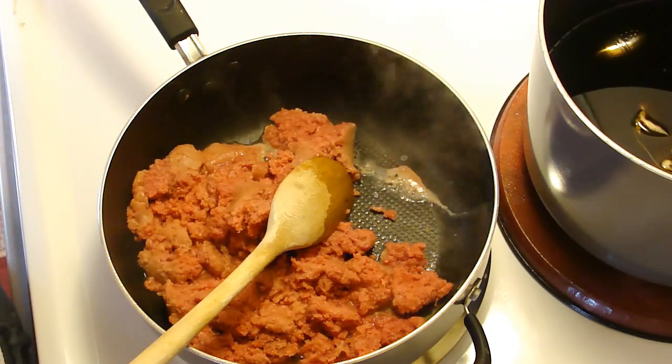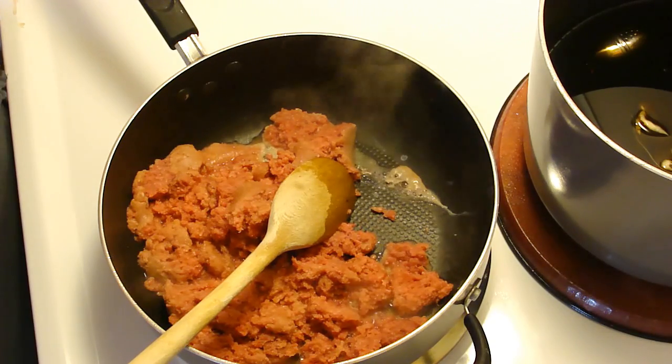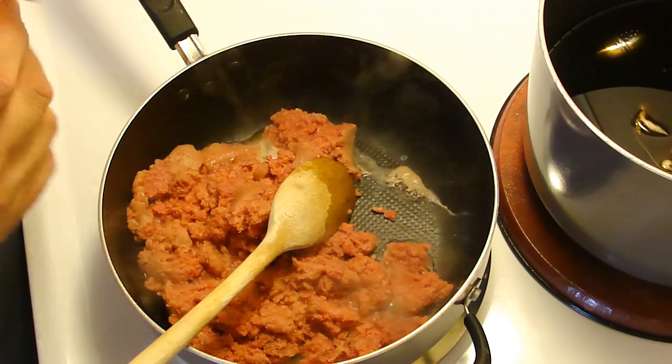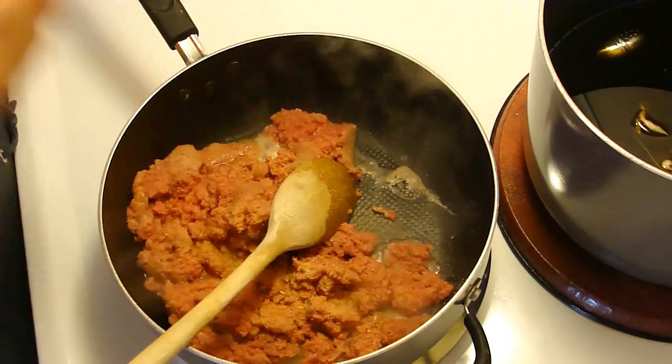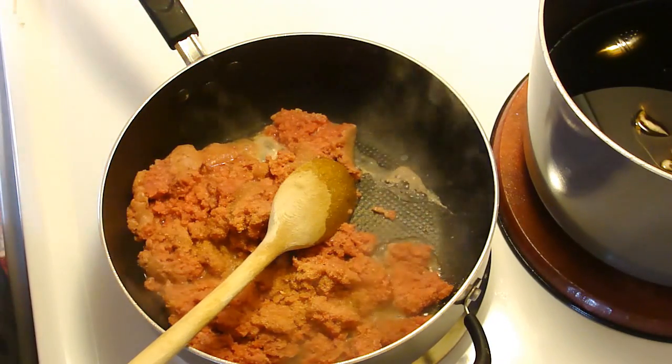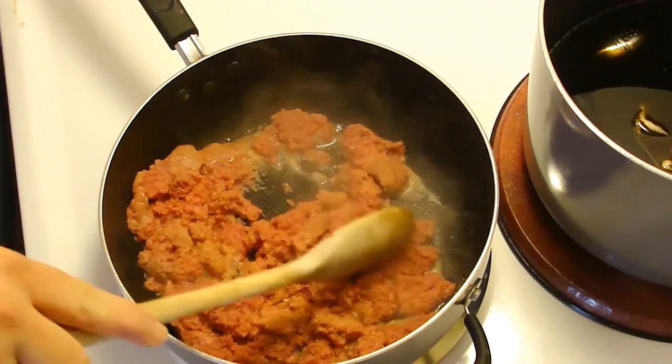We're going to brown this. I think I'm going to add some garlic powder because I want it to taste good. I always unscrew it and end up — okay, there we go. So I'm going to do that and then go get the refrigerated pizza crust.